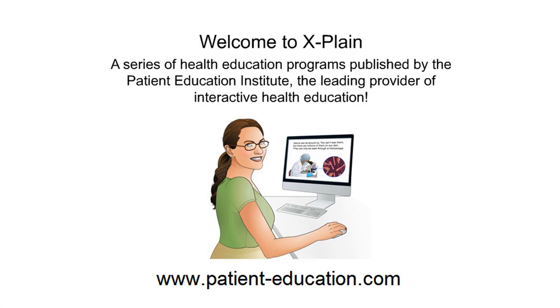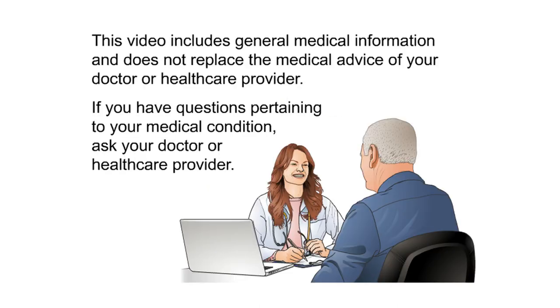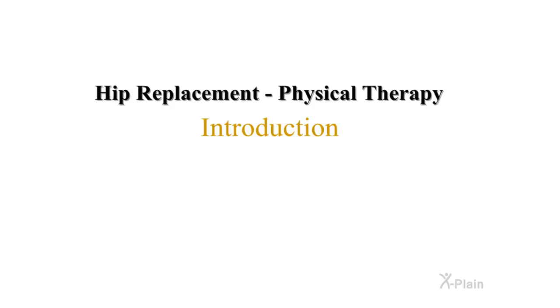Welcome to Explain, a series of health education programs published by the Patient Education Institute, the leading provider of interactive health education. This video includes general medical information and does not replace the medical advice of your doctor or health care provider. If you have questions pertaining to your medical condition, ask your doctor or health care provider.